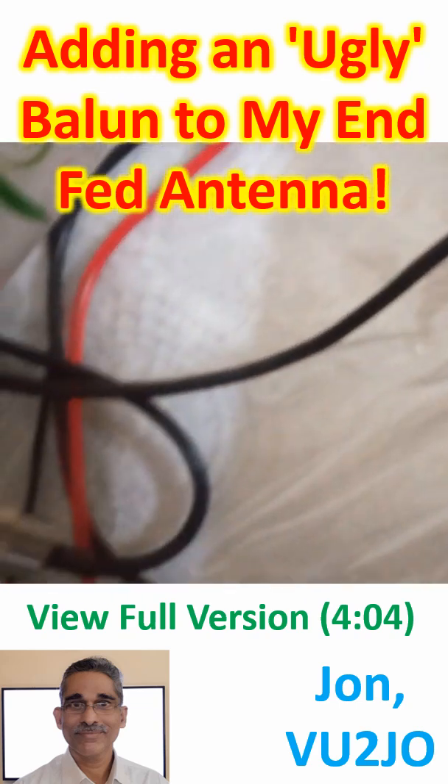My friends advised me to try adding a 1:1 balun in addition to the regular 49:1 balun at the feed point, to avoid unbalanced current on the outer surface of the coaxial cable shield, also known as common mode current.